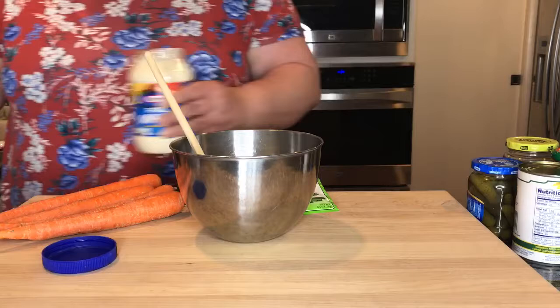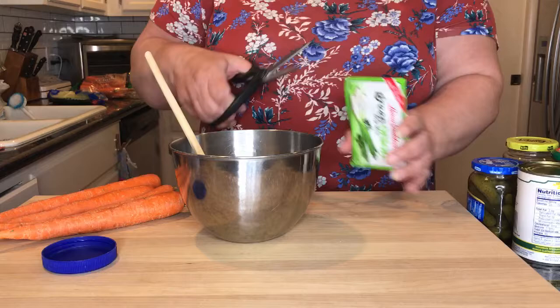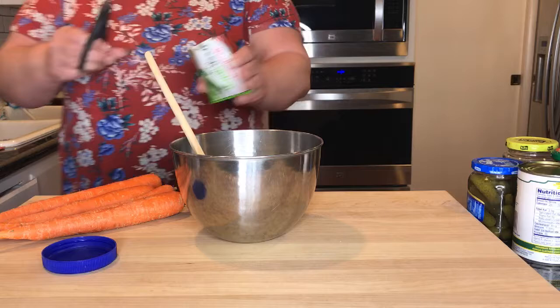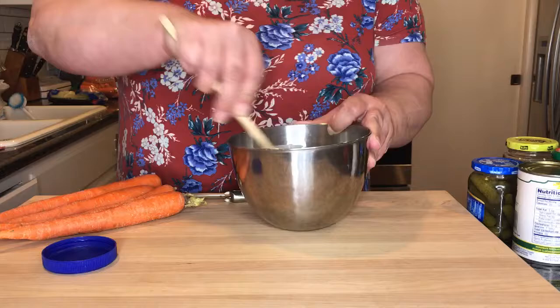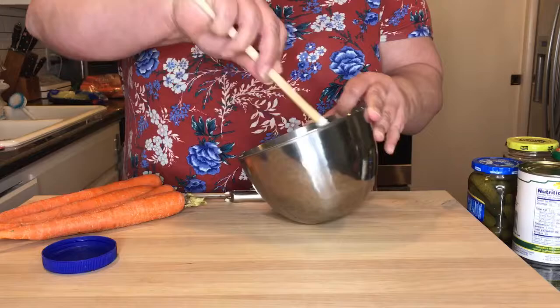And then one package of Laura Scudder's green onion dip mix — that's the only brand I really care to use. So that's going in and we just stir it. That's it — just combine all your ingredients, give it a good stir. And then this will need to refrigerate at least a half an hour before you serve it.